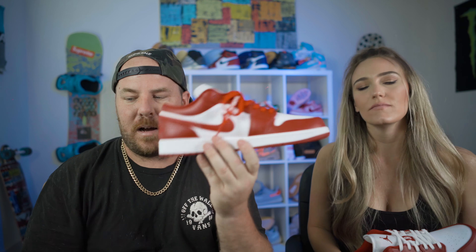This shoe is definitely winning on material. I mean, it's not a huge difference, but it is a difference. I feel like this is definitely better.